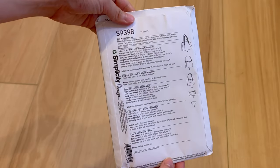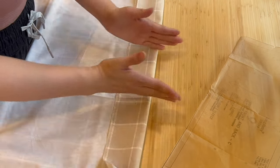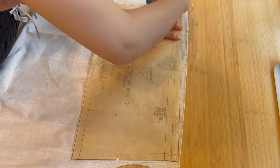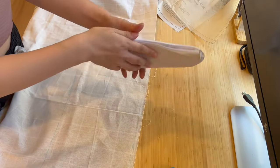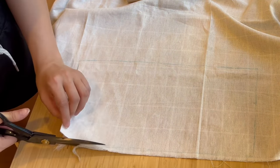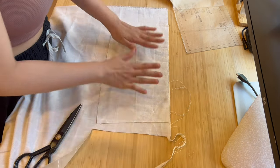I'll be using this pattern, which I'll link in the description down below along with all the dimensions. For patterns like this, you want to make sure the horizontal and vertical patterns are straight. Trace out the pattern for the top section. You'll need two pieces of fabric and two pieces of fusible fleece for the front and back of the tote. Now cut out the traced pieces. I've always thought the sound of scissors cutting into fabric and paper is very therapeutic.